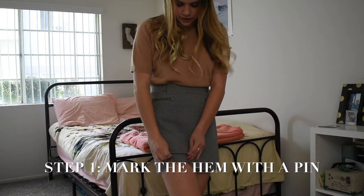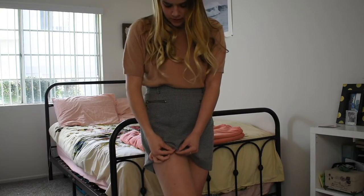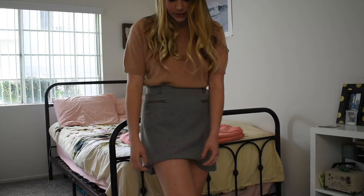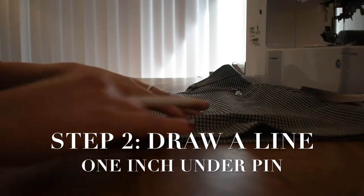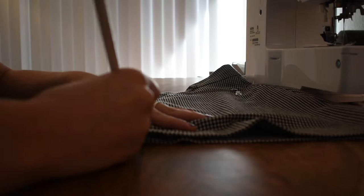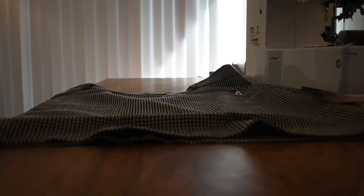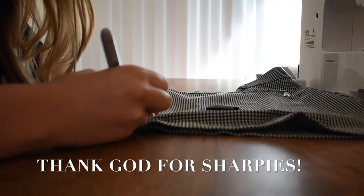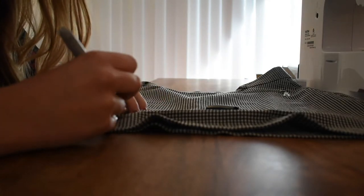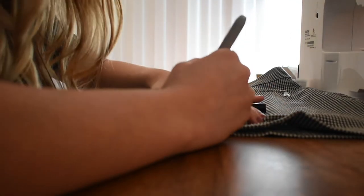Step number one: I'm going to fold it under to right where I want to hem it and put a pin right there, and then we can move to the sewing machine. Now that we have the pin where we want the bottom of the hem to be, we're going to put a line of chalk a little bit further down — but it doesn't show up that well. New plan! Now I can actually see where the line is that I'm going to cut the skirt. It should be a bit lower than what I had before.